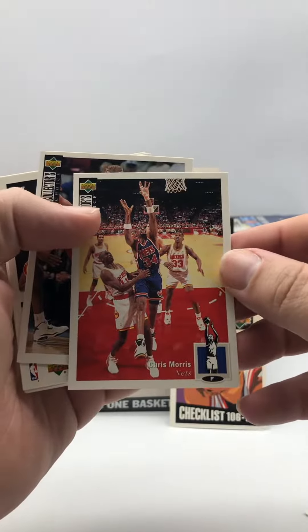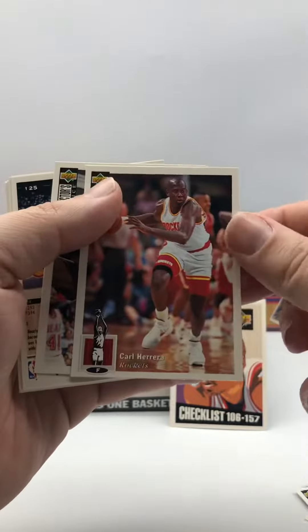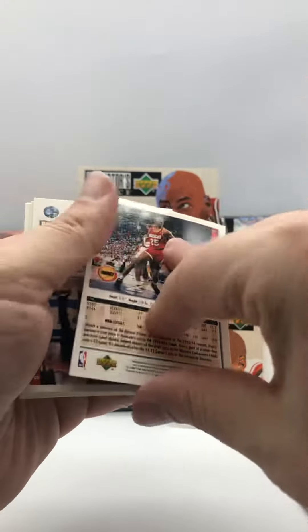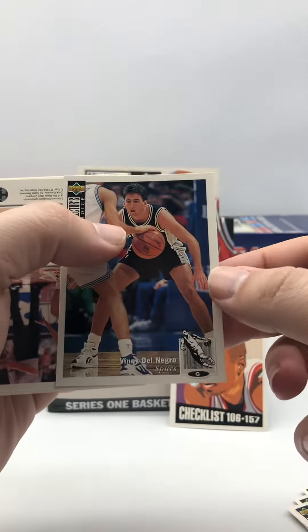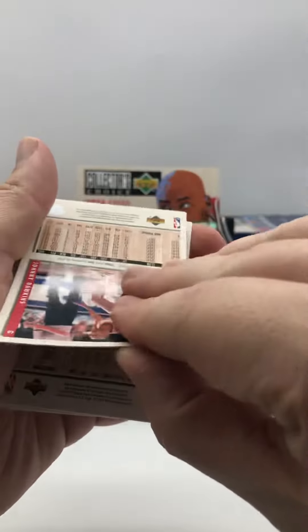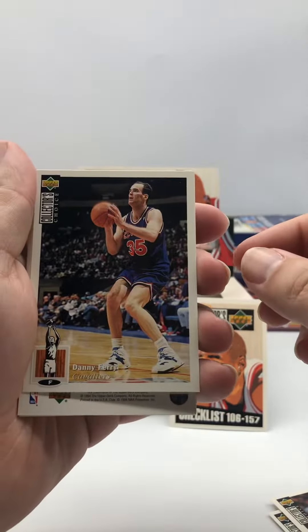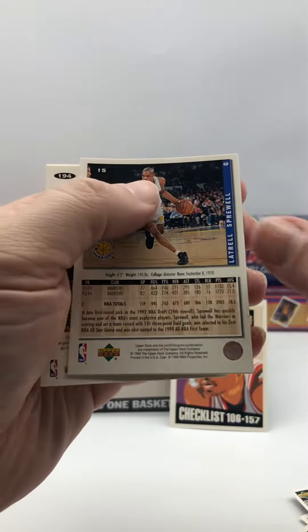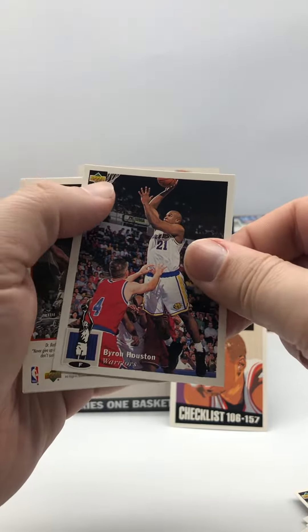Chris Morris, Richard Petruska, Carl Herrera, Ed Pinckney, Robert Horry, Vinny Dal Negro, Johnny Dawkins, Danny Ferry, Sidal Threat, Isaiah Ryder, Latrell Sprewell, Byron Houston.